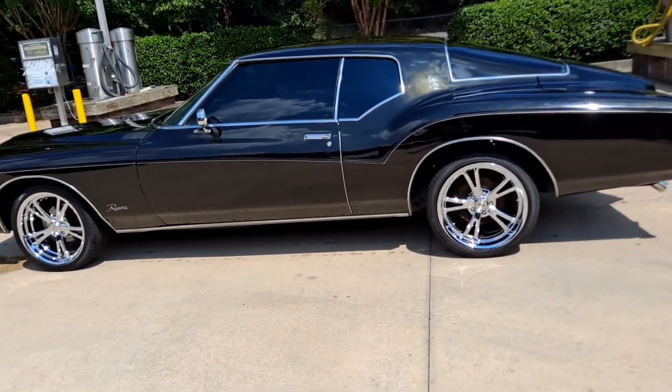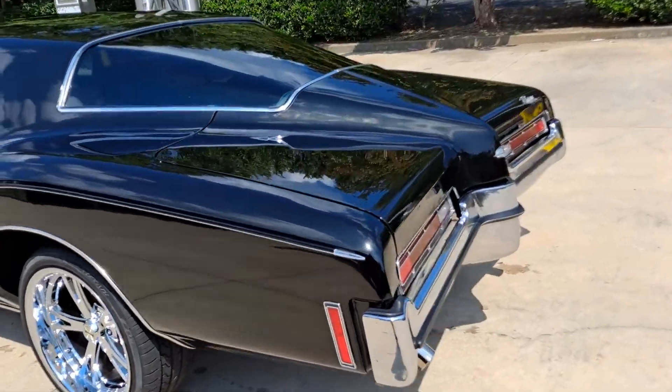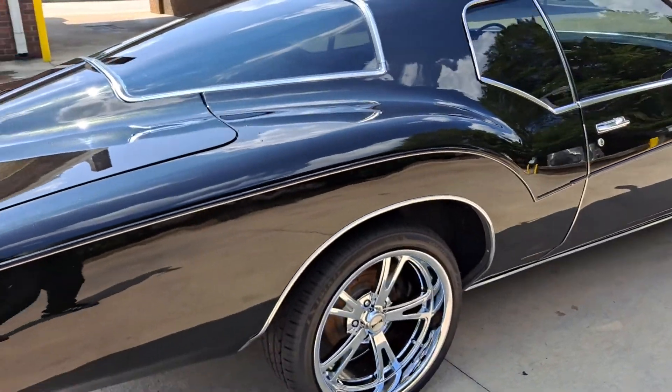Alright, here is my '72 Buick Riviera. This is the same one I went to Iowa to get about a month and a half ago, maybe not even that long.